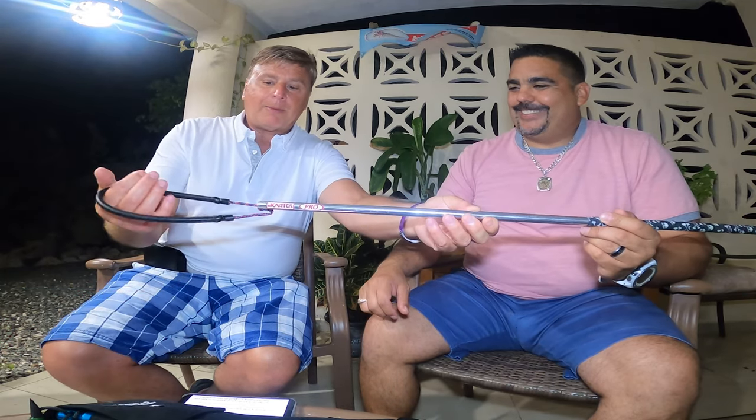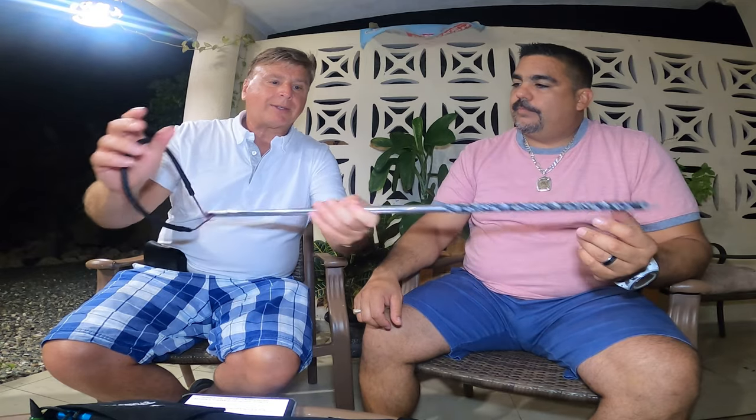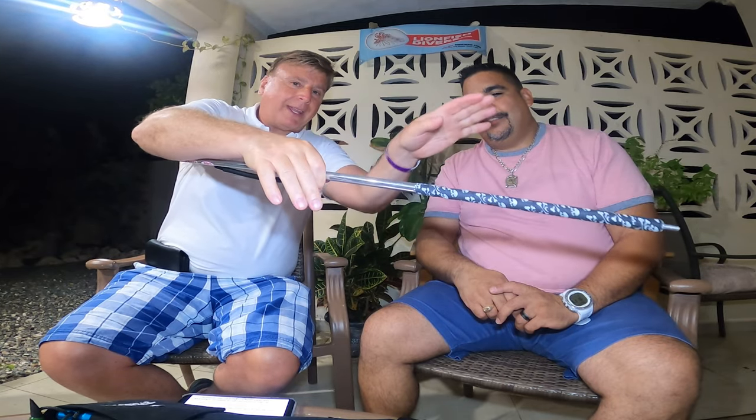What equipment do people need to properly lionfish hunt? Raphael mentioned the zookeeper — we'll show one in a minute. Right now, people need to have a pole spear. This is a pole spear called a Lionator; it's 29 inches long and one of my favorites. You grab here and come down, hold it like this, let go, and it goes into the fish.